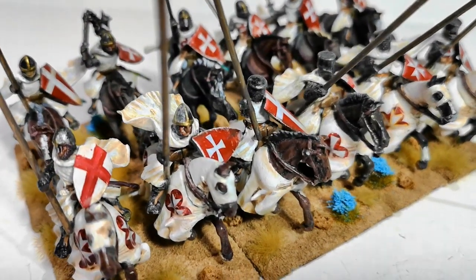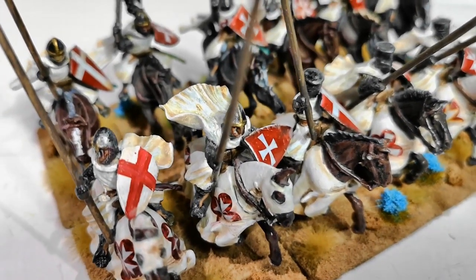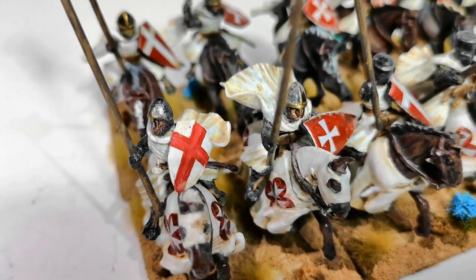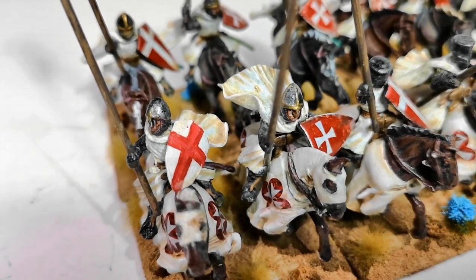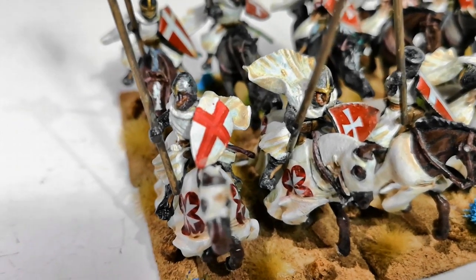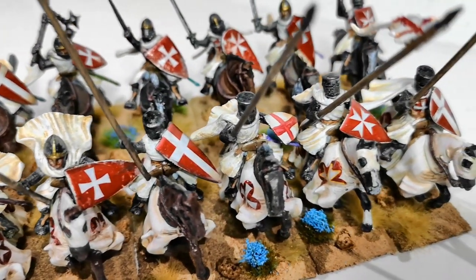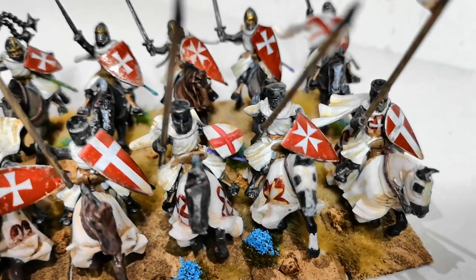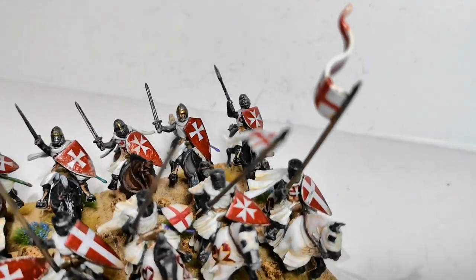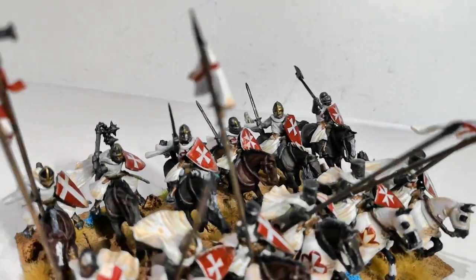The shields are battle flag decals. I did a quick video — apart from two, as they don't do this guy here on the end. I've just painted a simple cross, and there's one more with a similar shield that they don't do the sticker for. The other shields are the decals. You can see the painted cross there, and of course they don't do decals for the pennants or the banners, so I've just painted a simple cross on those.